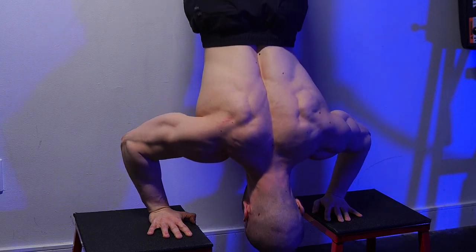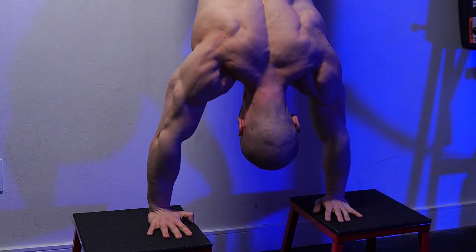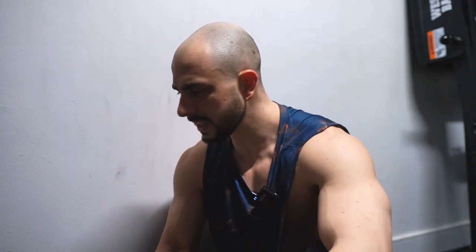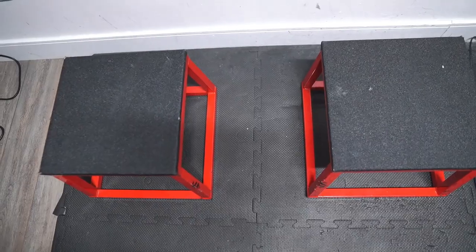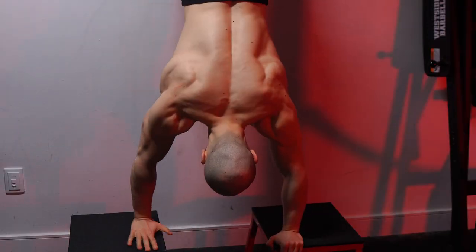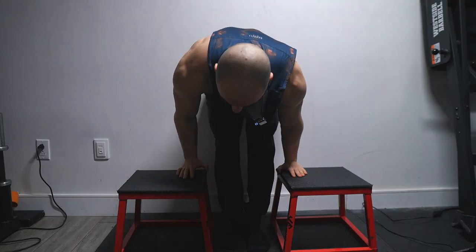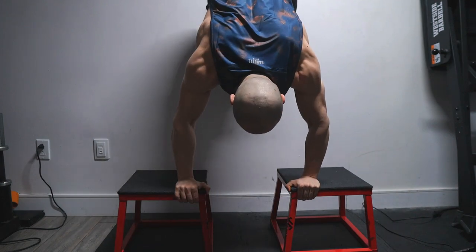The only guys who can use partial rep form are those who aren't able to do full range yet — it's a progressive range of motion strategy. But if you're easily banging these out thinking you're a beast, you haven't done the real deal. So here's what you actually need: plyometric boxes, chairs, or parallettes — whatever gets your hands elevated. Set them a good six inches away from the wall. To get up, grab the tips of the front edge, not the back, and aggressively use your legs to get there.